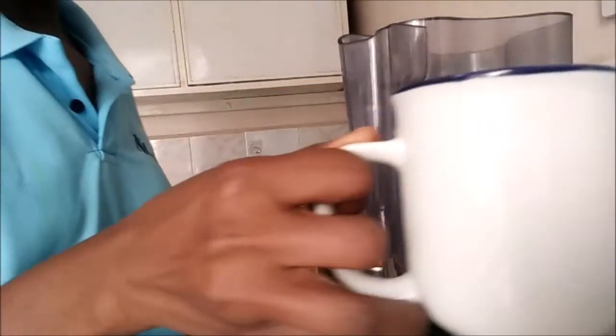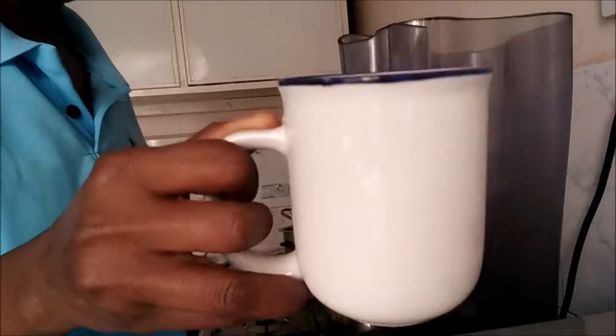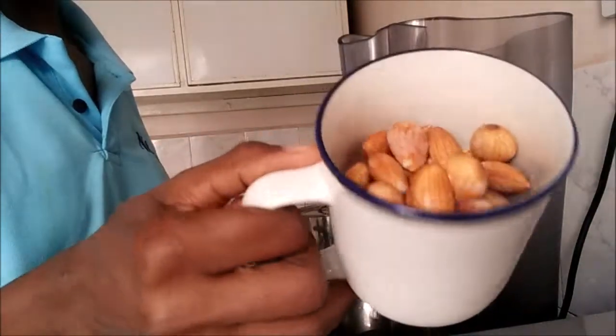Now we're going to use 3 and a quarter cups of almonds which have been soaked for 2 nights — that's like 48 hours.